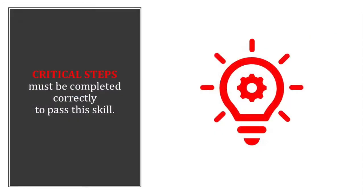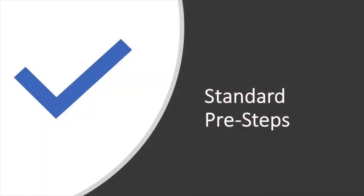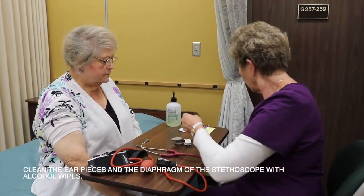Critical steps must be completed correctly to pass this skill. Be sure to complete the standard pre-steps upon entering the room. Clean the earpieces and diaphragm of the stethoscope with alcohol wipes.